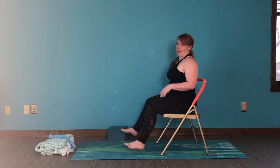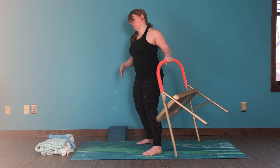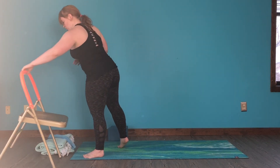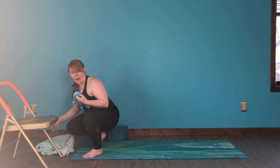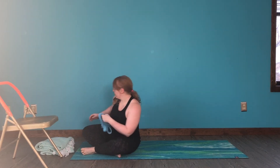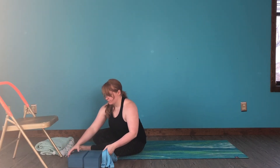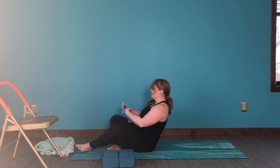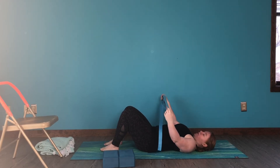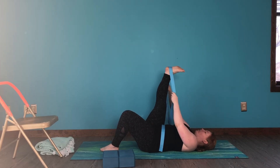Now you're going to rest from that compact position and move into an expanded version. Move your chair aside. Grab your strap and have both of your blocks nearby. Come down onto your back.